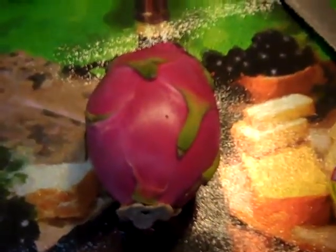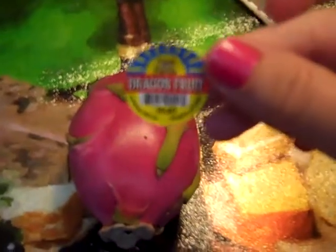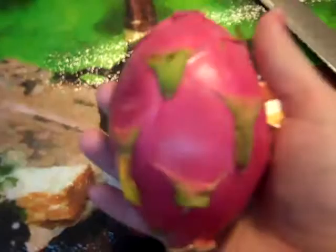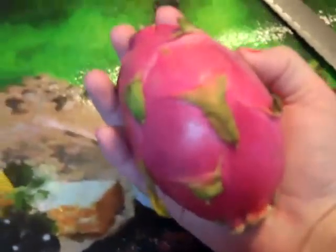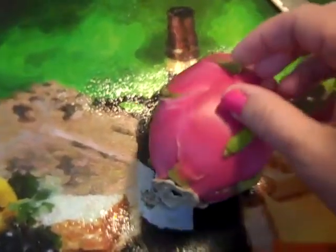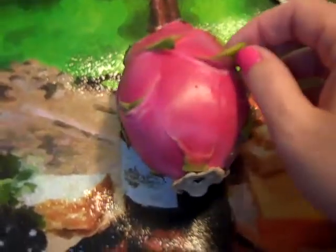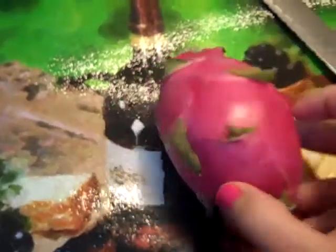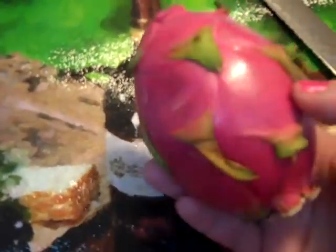And today I found a dragon fruit. This little fruit — as you can see how small it is — this thing was $5. There was no price on it and I didn't even pay attention when I checked out until I had already left and I was like, holy crap, $5. I better like cure something or it better taste amazing.